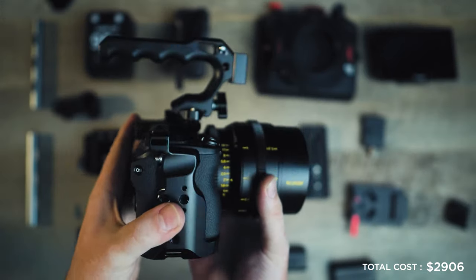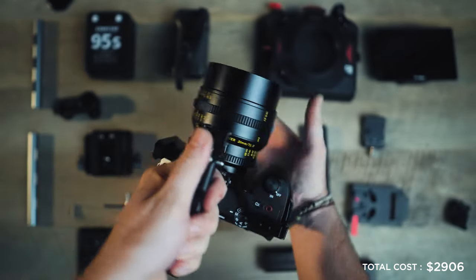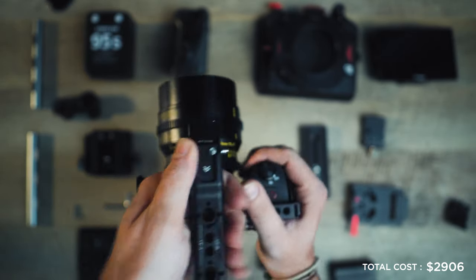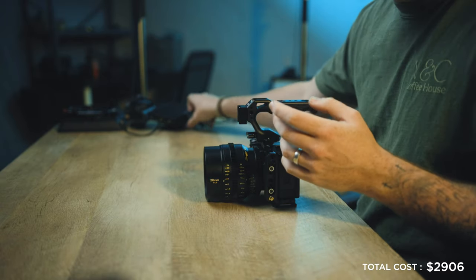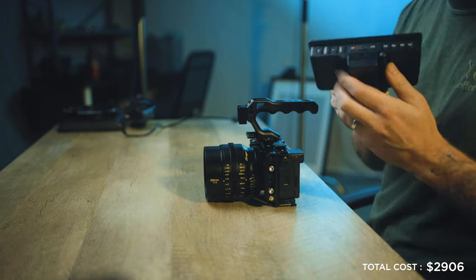Here we have our top handle attached. This is already a great little rig to use on the go — you've got the camera screen, a great lens, and a top handle for a little extra stabilization while filming. But we're going to keep going and make this bigger and better. One of the things we're adding next is an external monitor.